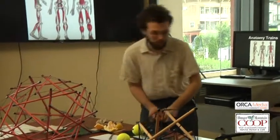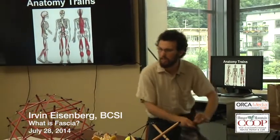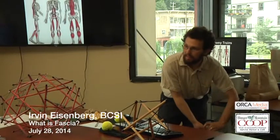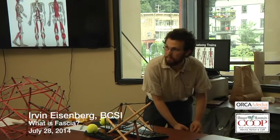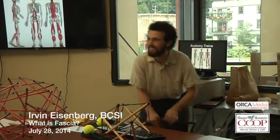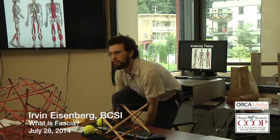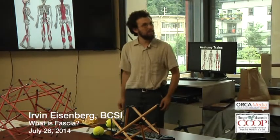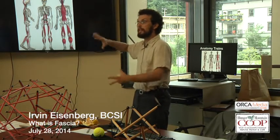Stand up and touch your toes again, noticing if you feel a difference between left and right leg. One participant reports it didn't seem to pull so much — it didn't sting as much. Just by working anywhere within one of these anatomy trains, you're giving slack to everything else. A 90-year-old neighbor was experiencing real back pain, so I suggested giving her a tennis ball to roll on the bottom of her foot — and she reported her back feeling better afterwards. Just by giving some slack in one part of this line, you're giving some slack all the way up.